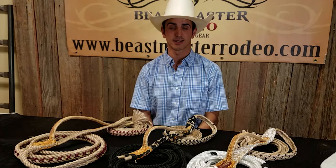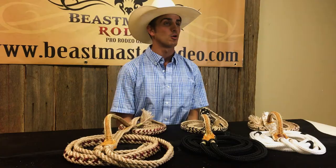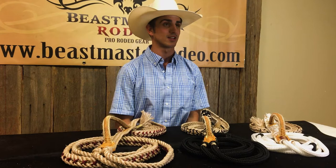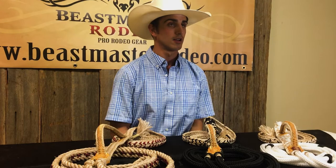The next thing you're looking for in a bull rope is consistency. What that means is if you ride a rope for two years and come back to our website and purchase the same rope — whether it's a custom rope or stock rope — we guarantee that rope is going to be pretty much exactly the same as the last bull rope you ordered. That's very important as a bull rider, because if you like the rope the first time, you're going to want to use the same one the rest of your career.